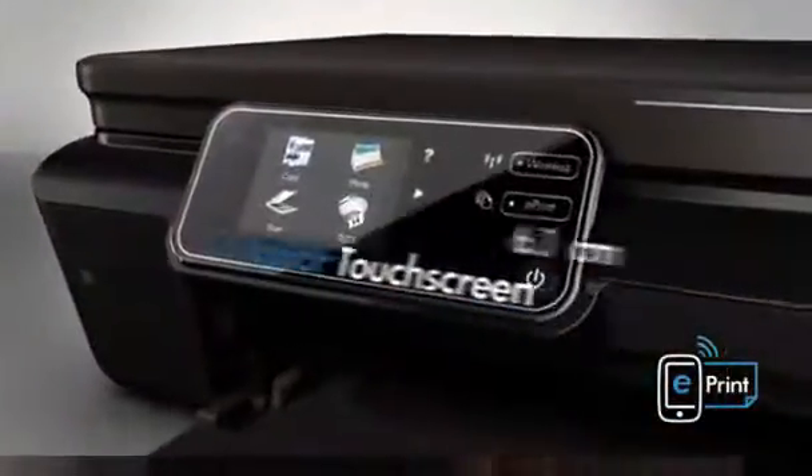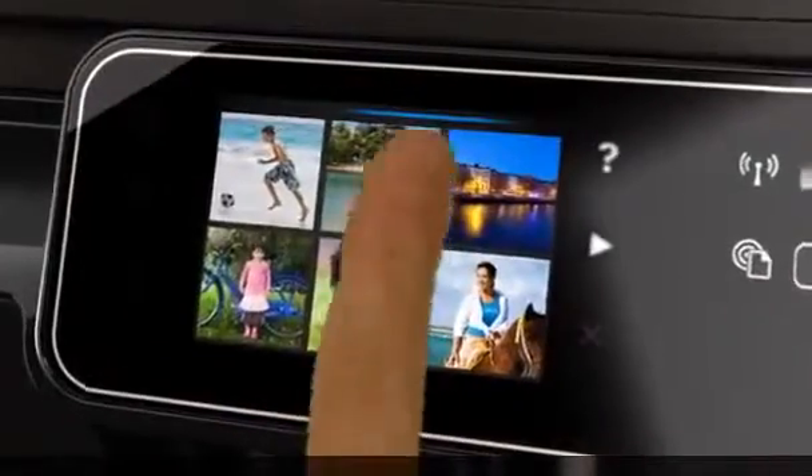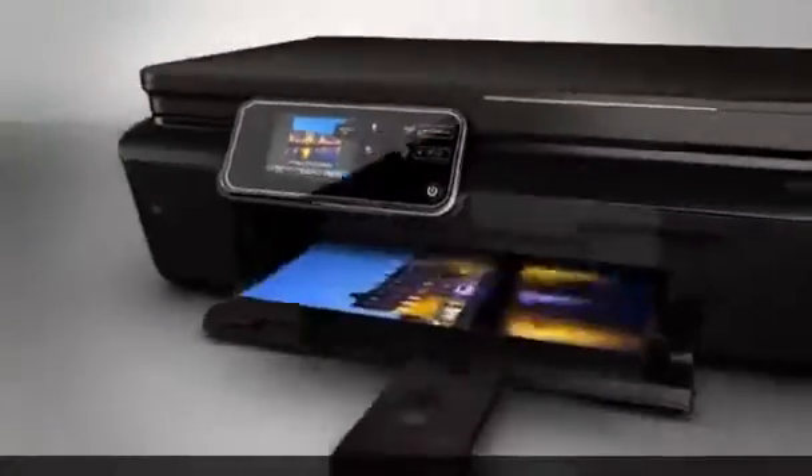The color touch screen is command central for PC-free printing. Use the intuitive controls to start printing and creating directly from the printer.